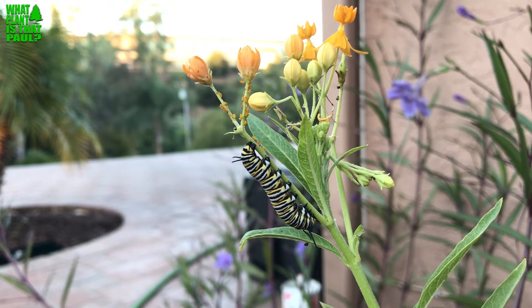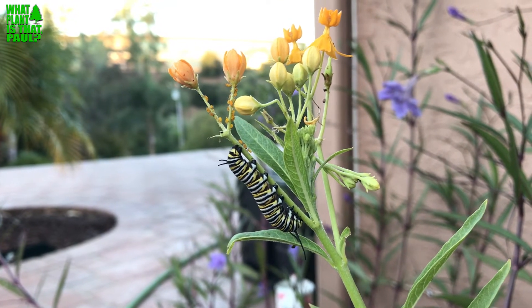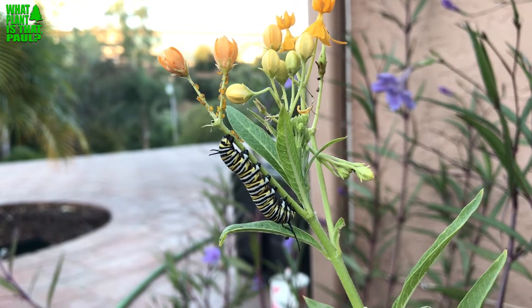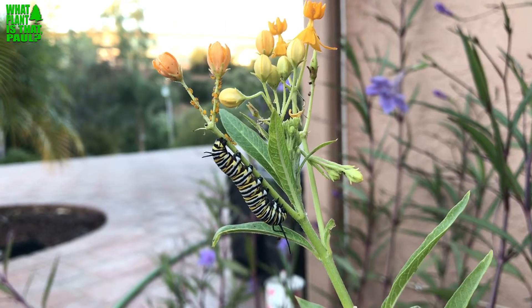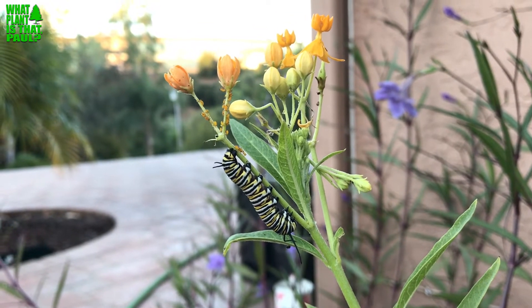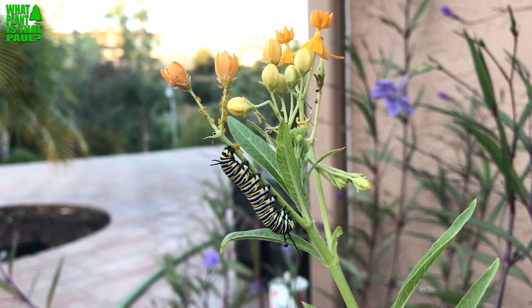Also known as Mexican milkweed, it's really popular and available at all the nurseries nearby, which is really sad. It's called Asclepias curassavica, I think. This is the first 'uncool' plant we've ever done, because the main problem is that it hosts a pest called OE.